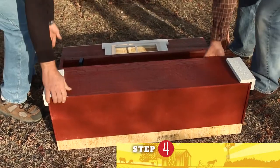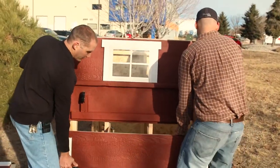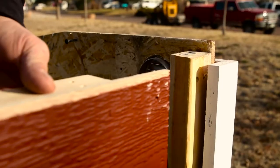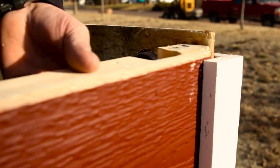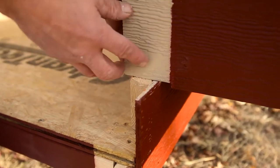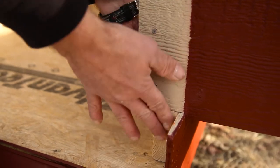Step number four is installing the front wall. You want to bring the wall up in place and set it on. What you need to do is slide the wall over where the siding goes into the cavity of the trim. On the front wall, you want to make sure you slide it into the little notch and make sure that this is nice and flush.